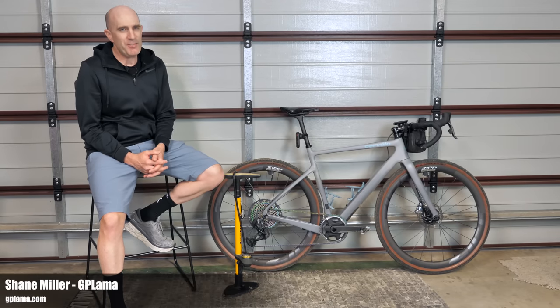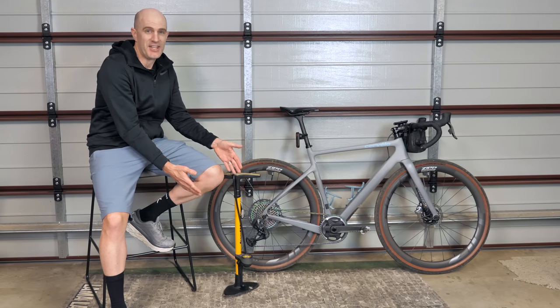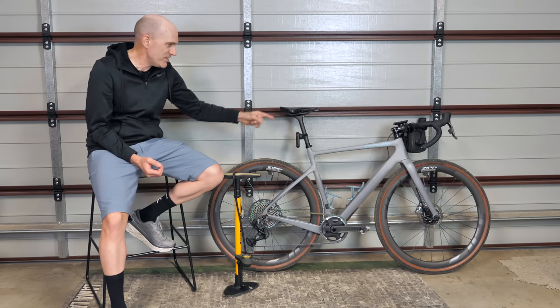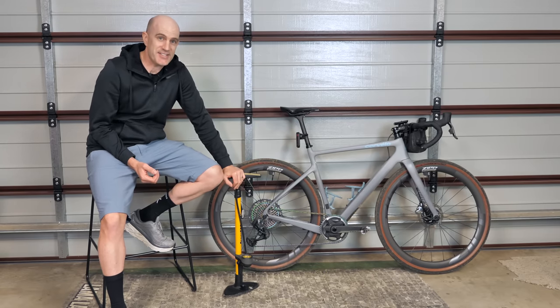Today's topic is something I haven't paid too much attention to in the past — maybe I should have. I've always just trusted the numbers coming out of the gauge on my 13 and a half year old Joe Blow Sport floor pump. But it wasn't until recently adding the Tire Whiz pressure gauge sensors to my Firecrest wheels that I noted the measurement from these was different to the gauge on this pump.